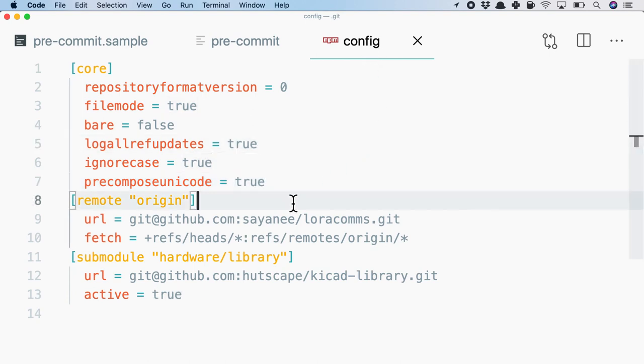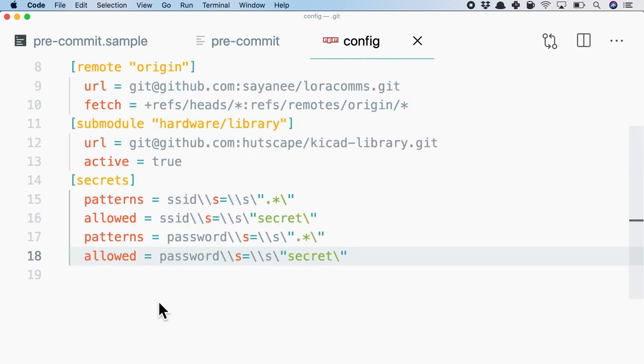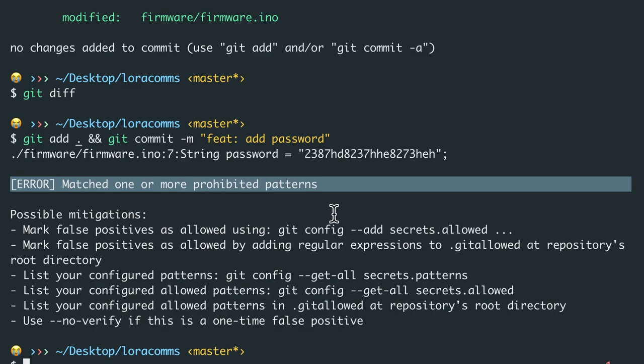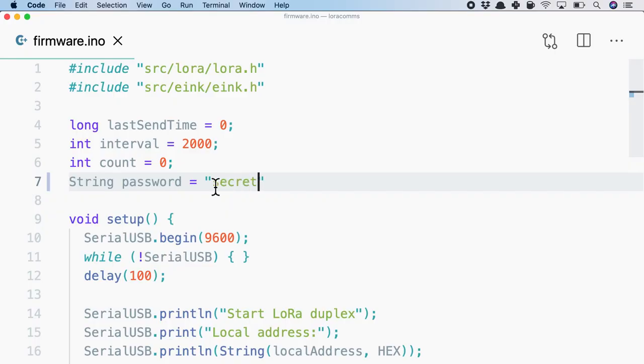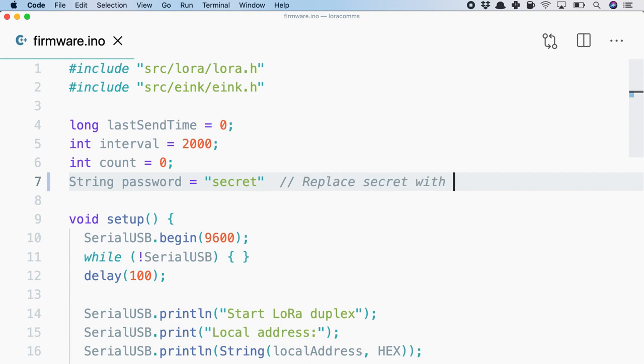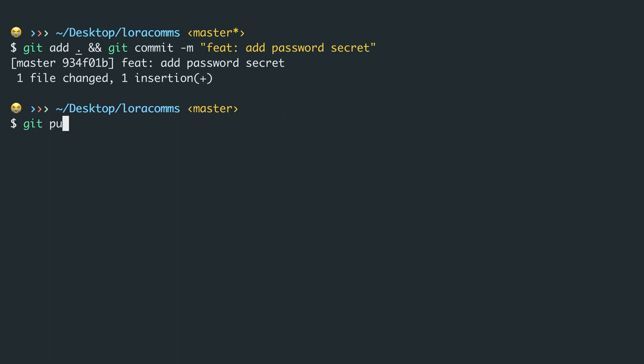Inside the pre-commit hook, it will simply do a git secrets scan of the code. I'll also need to edit the git config file and add certain patterns — through regex, the allowed pattern is 'secret', whether it's a password or Wi-Fi SSID. Any other characters will not be allowed to commit. Trying to commit 'add password' — something we should absolutely not do — it says 'error: matched one or more prohibited patterns'. Changing it to 'secret' which is an allowed pattern and adding a comment 'replace secret with your password', it will now be added and I can safely git push to a remote repository.